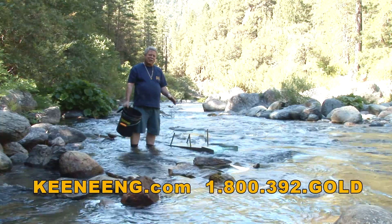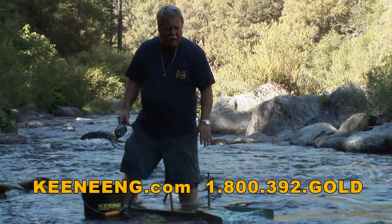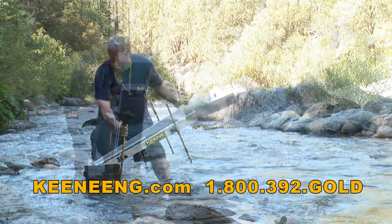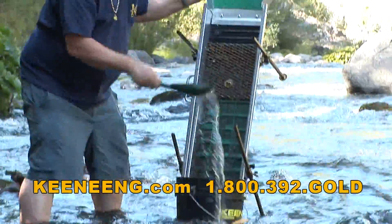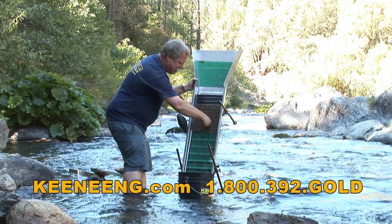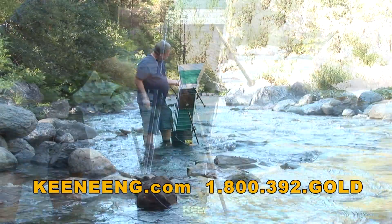One of the nice things about this sluice is how easy it is to clean out. It's not like a lot of traditional sluices where you have a carpet to clean out and have to undo all the mats. This thing's super easy — lift the sluice out of the water real carefully. Cut off some of the flow. Grab it, stick it down in there. That's one nice thing about these rubber mats. I just saw another piece of gold. Now loosen this up and get that loose.